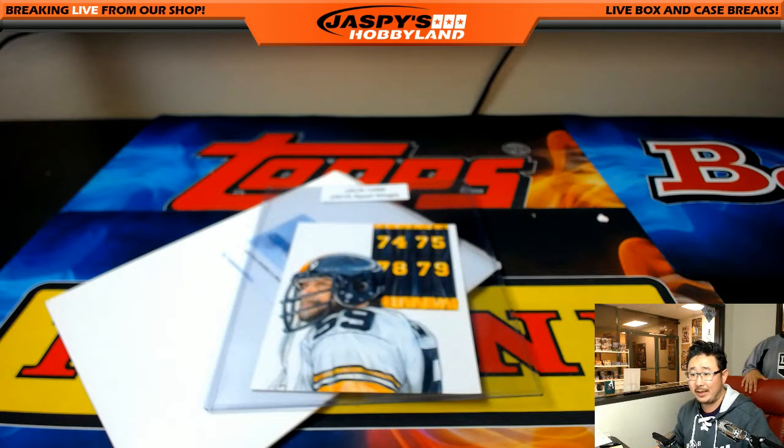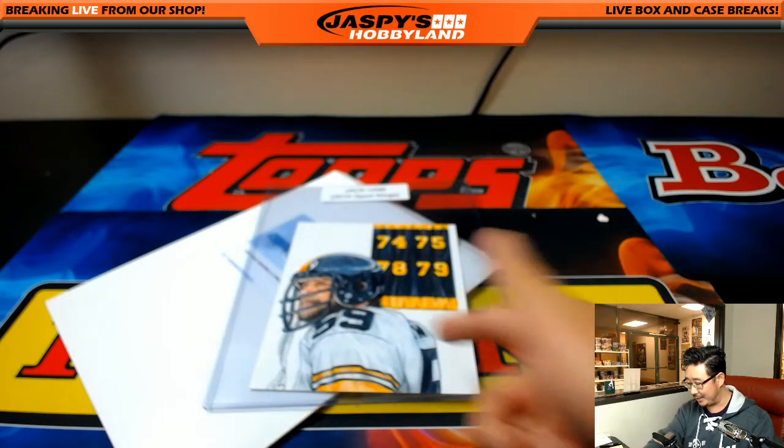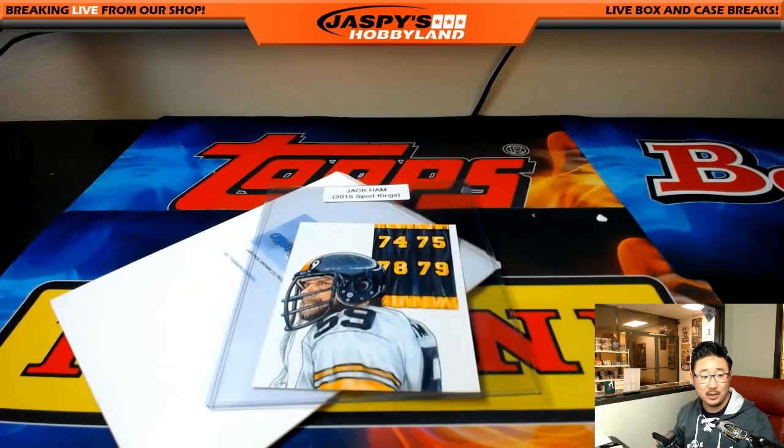Chris Irwin saying that's a piece to get autographed. Yeah, if you ever see Jack Hamm at a card show or something like that, you get him to sign that, grade it, have it slabbed up — I think that'd be pretty sick. And there you go, ladies and gentlemen. That was it — 2017 Leaf Originals artwork.